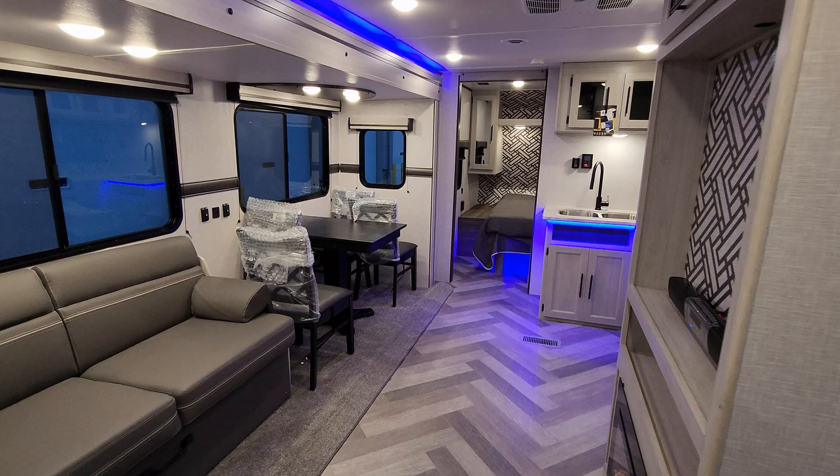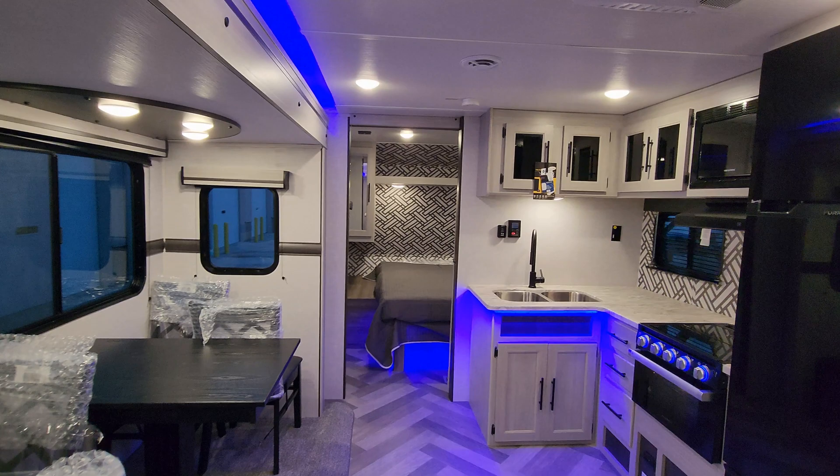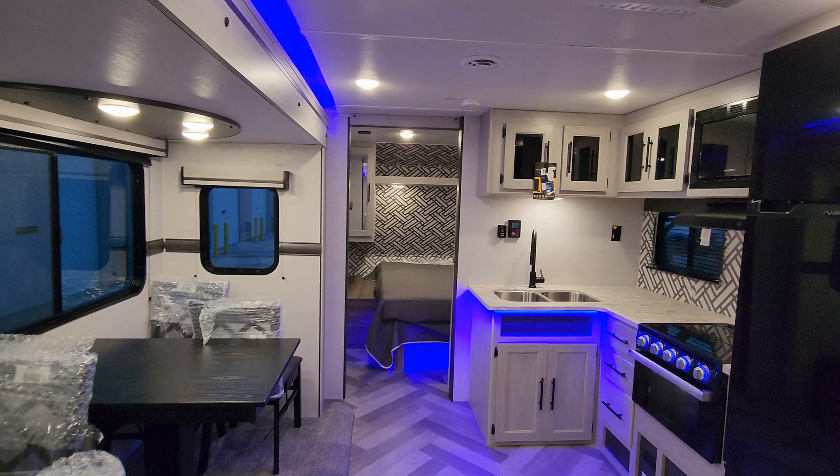Thanks for taking the time to watch. Please be sure to check out the folks at Couches RV Nation — they're one of the largest internet discount dealers in the country and will definitely save you a ton of money on a new RV.